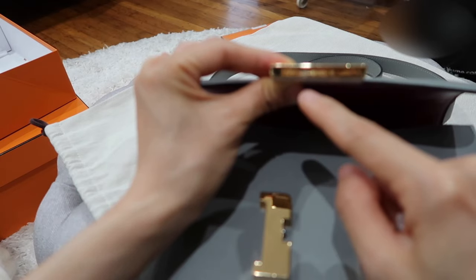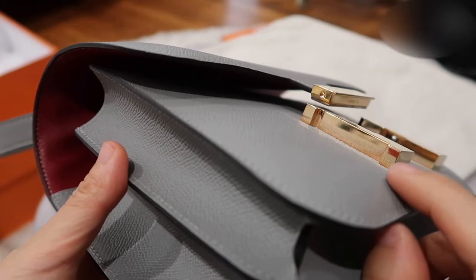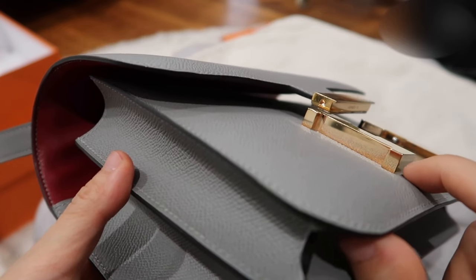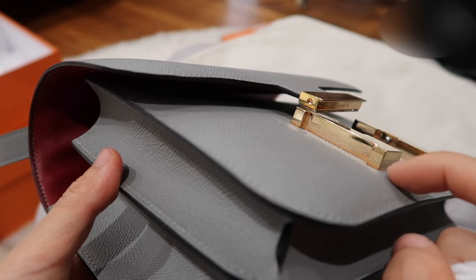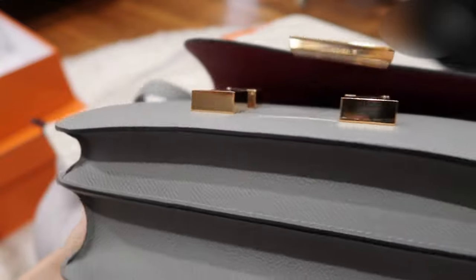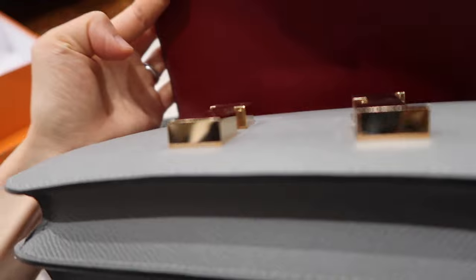Let me show you how the hardware looks right now. The top part is so polished — there's no pink at all, it's shiny and clean. This side is totally clean, and most of the pink is gone. There's a little bit remaining at the bottom since it's too close to the leather edge, but it's way better than before. The bottom part and the inside look great too.